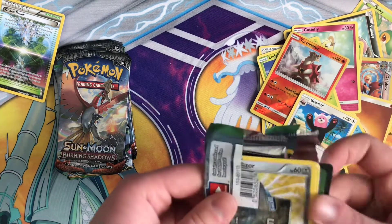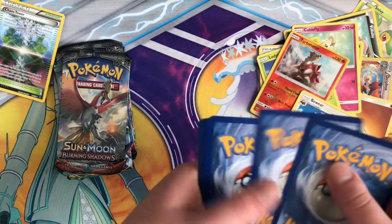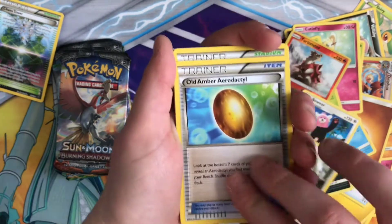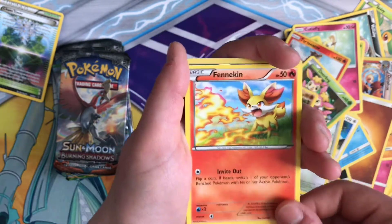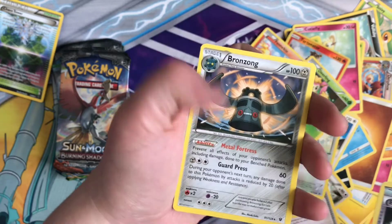Fates Collide. Oh, it's a solid green code — that means we probably won't get anything. Scorch Earth, Bronze Dorm, Mincino, Deerling, Carbink, Finnegan, Reverse Energy Reset, and Regular Rare Bronze Song.